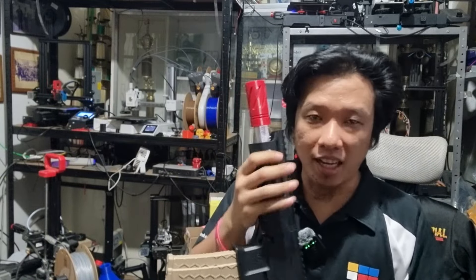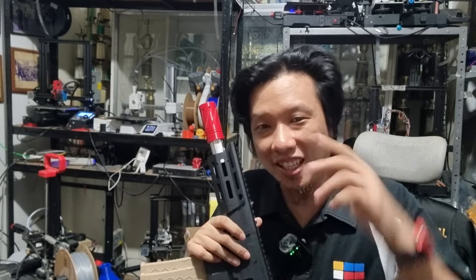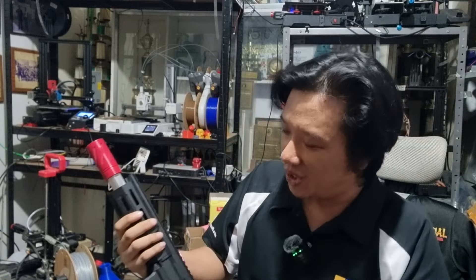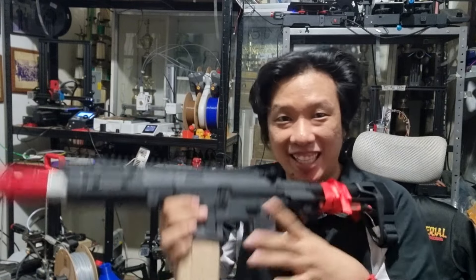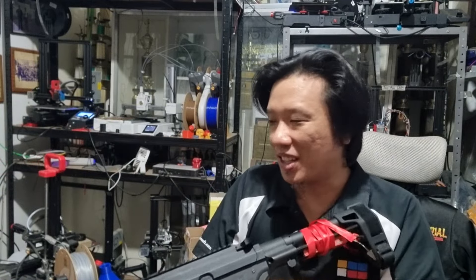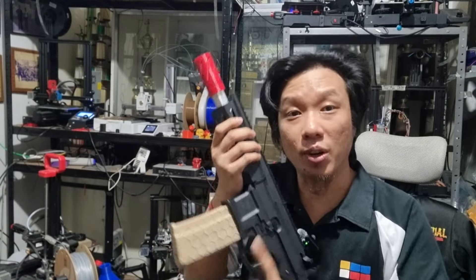This unit is owned by Boss Jepoi, one of the well-known characters in the Jail Blaster world here in GBP-8 South. He owns a lot of units, so luckily this was broken, so I fixed this. More details on that later.